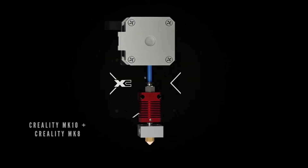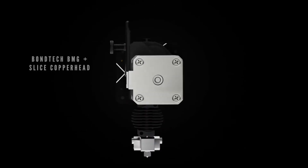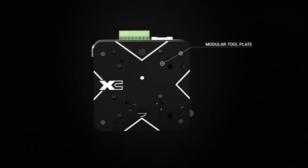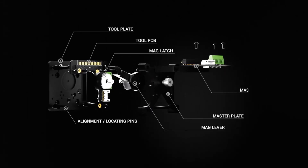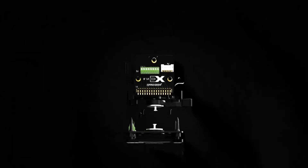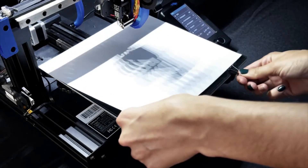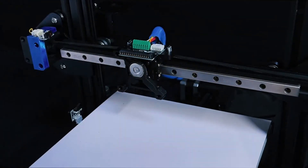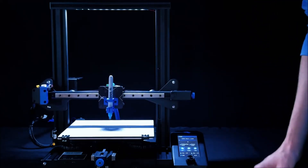Whether you want to try out new tools or accessories, experiment with multi-material prints, make use of spare parts, or just maximize uptime for your printers — X-Change makes it possible. We designed X-Change to be widely functional yet maintain the smallest, lightest footprint possible. Made in the USA, X-Change features an anodized aluminum frame, aerospace-grade electrical connectors, and is compatible with most existing 3D printers. Compatible with virtually any combination of tools and accessories, X-Change opens up a world of new possibilities with the printer you already have.